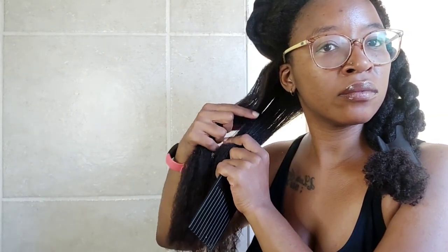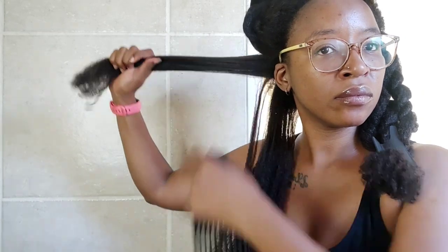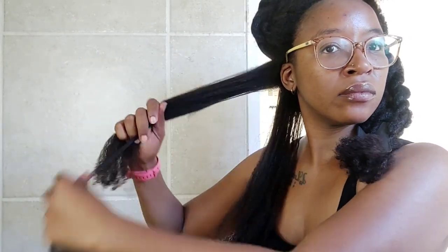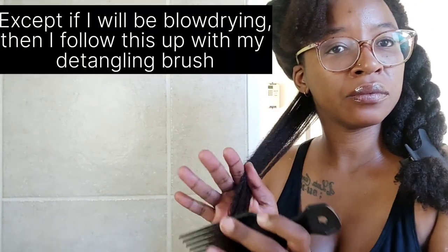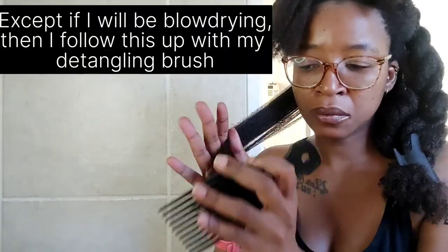After applying my leave-in conditioner, I further split that section into two separate smaller sections. I then proceed to use my comb — I use an afro comb to detangle; I don't use any other combs to detangle.